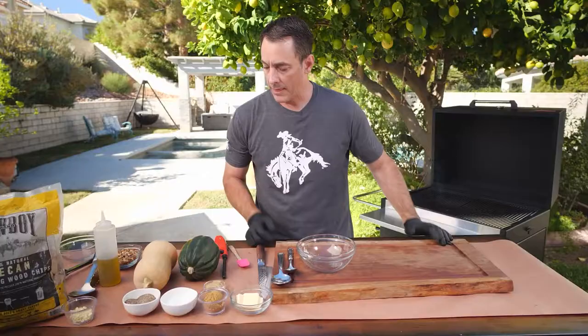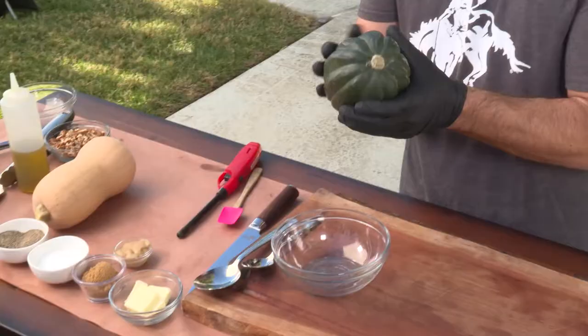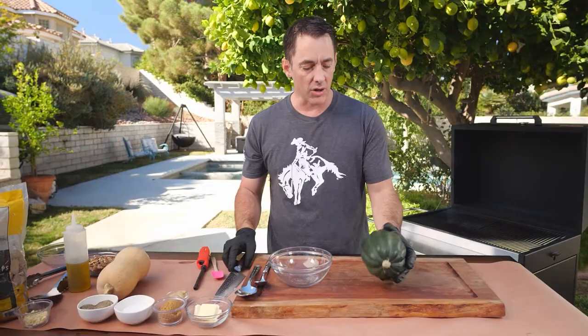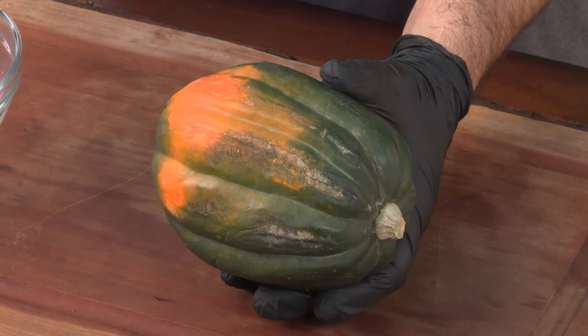It's going to take about 15 minutes or so for those briquettes to become nice and ashed over. While that's getting ready, let's get our acorn squash going. A lot of you may have seen these in the grocery store — they look good in a cornucopia, maybe you set them out for decoration and you're not really sure what to do with them. Well, they're really simple. This is a green acorn squash; there's also a golden acorn squash.